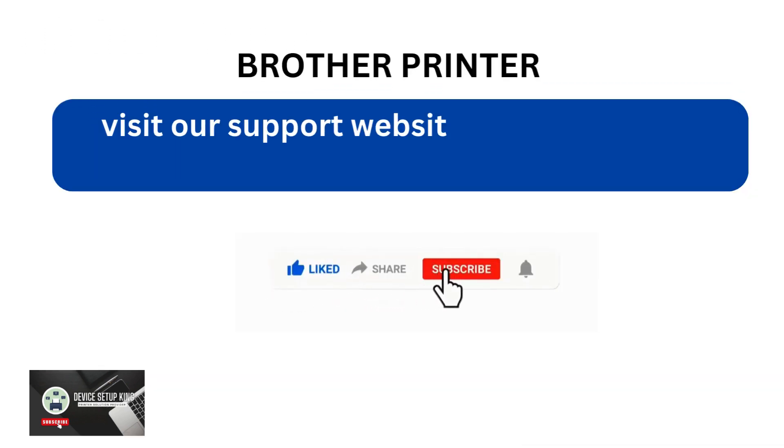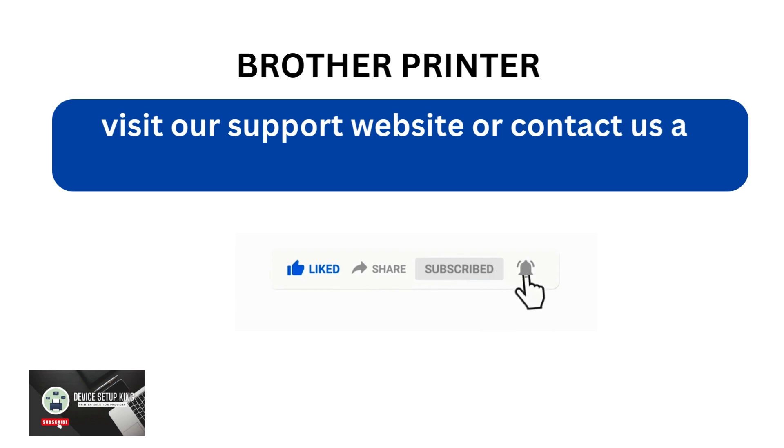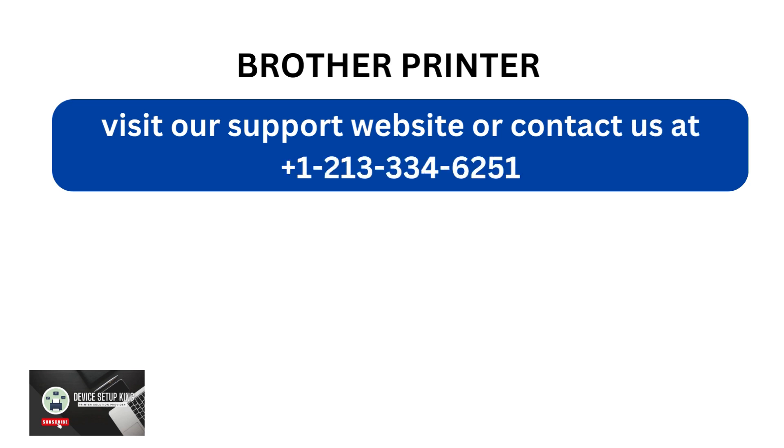Visit our support website or contact us at +1-213-334-6251.